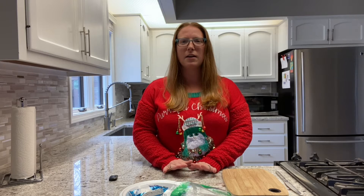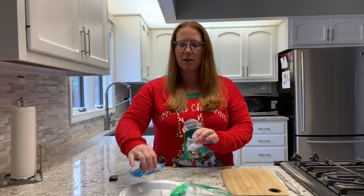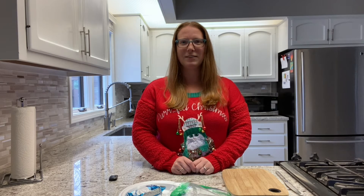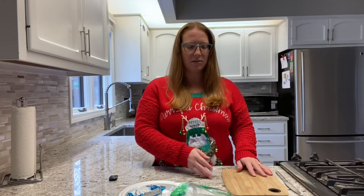The first thing we're going to make is a holiday tree out of rice crispy treats. This is the kit you'll need — here's a close-up picture of it. All right, so let's get started.